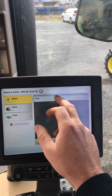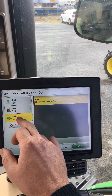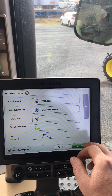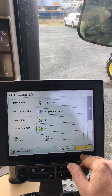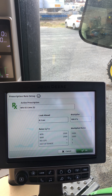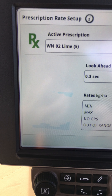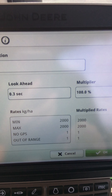To start with, grab your USB and put it in this top port here — the bottom one's for your CD slot. It should pop up on the screen asking what you'd like to do. We want to import data. Import from USB drive, next, Gen 4, unassigned, next, RX import.